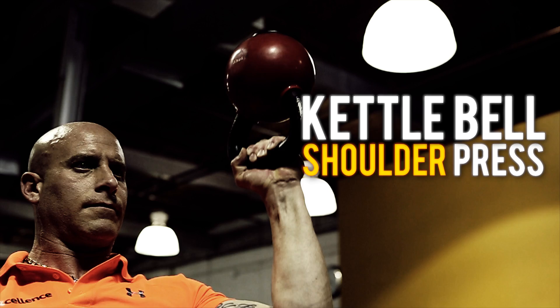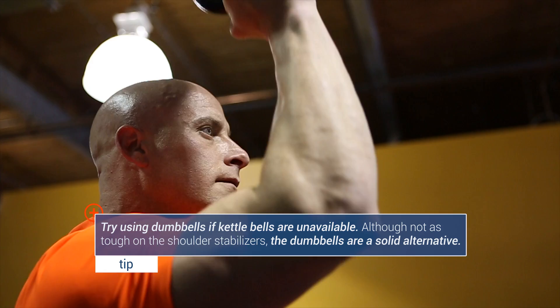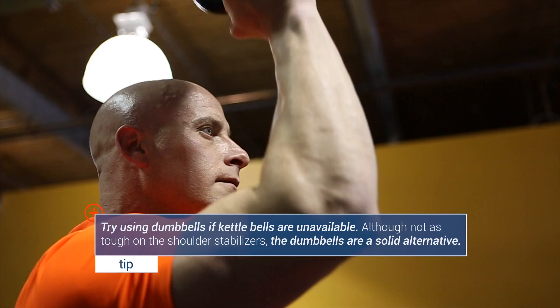Next up is the kettlebell shoulder press. First things first, grab a light kettlebell. It's important you take a lighter weight to perfect the form before you go too heavy. To do this exercise properly, you want to keep your wrist above your elbow, your elbow aligned with your shoulder, extending the arm above the head without allowing your shoulder to touch your cheek. Squeezing the kettlebell is going to give you better stability and strengthen the forearm.